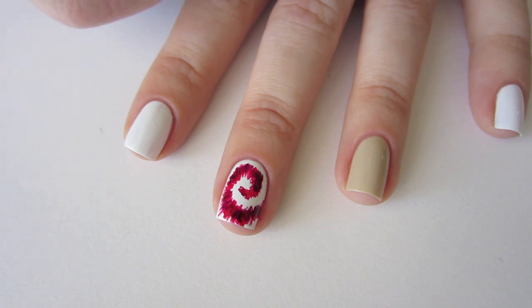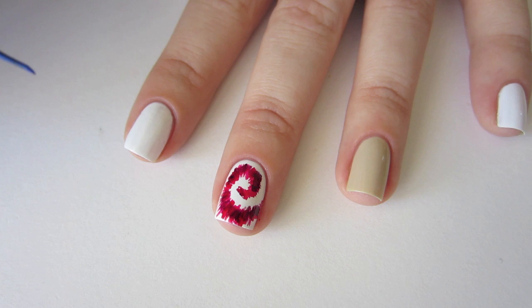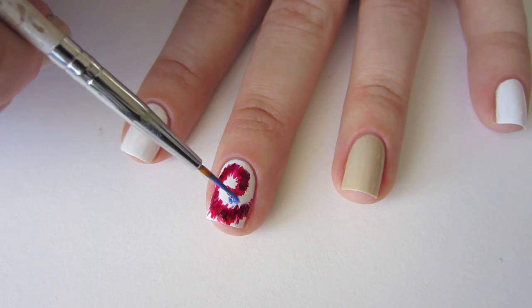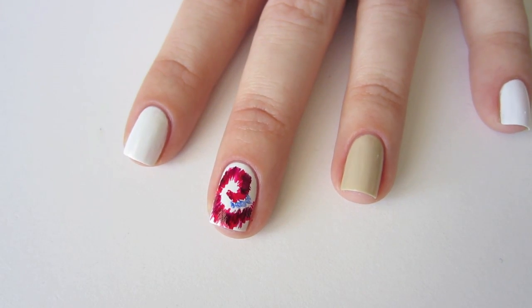Using Sally Hansen Extreme Wear in Pacific Blue, paint some more feathery lines in the remaining white area, beginning a little ways away from the center this time. Be sure you don't fill up all of the white space, because we will still want some white showing in our finished look.